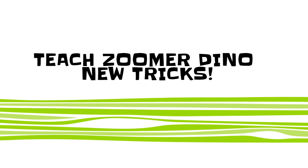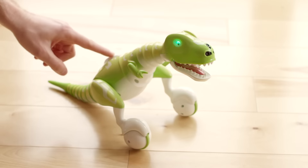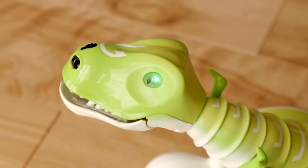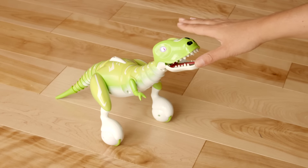Teach a Dino new tricks. Dino can sit, speak, even get angry. To enter training mode, press his white back button again. Once his eyes turn purple, hold your hand over his nose and he will sit.